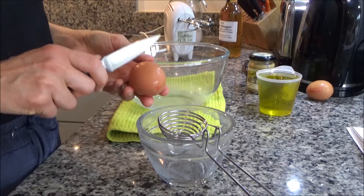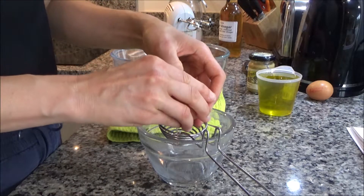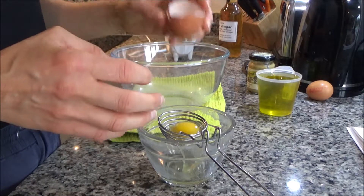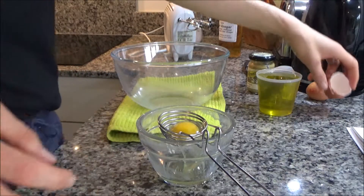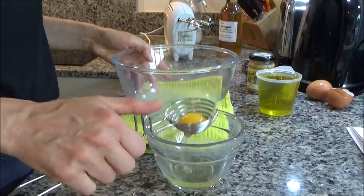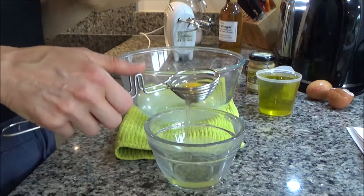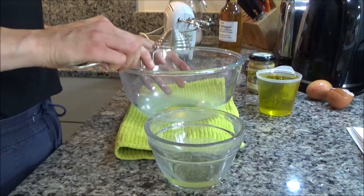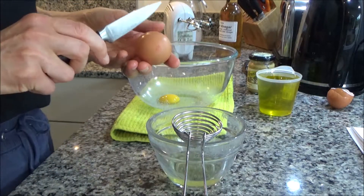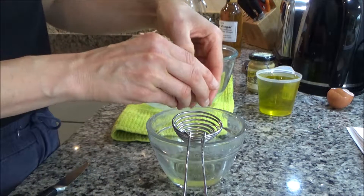To start my homemade mayonnaise, I'm going to crack the eggs and separate the egg yolk from the white. I'm going to put the egg yolk into a large bowl. Make sure it's a clean bowl — I've also got a tea towel underneath to hold the bowl steady.